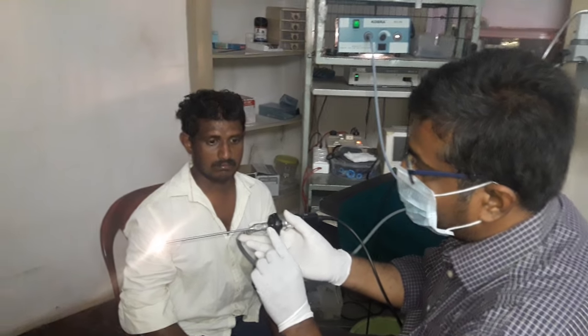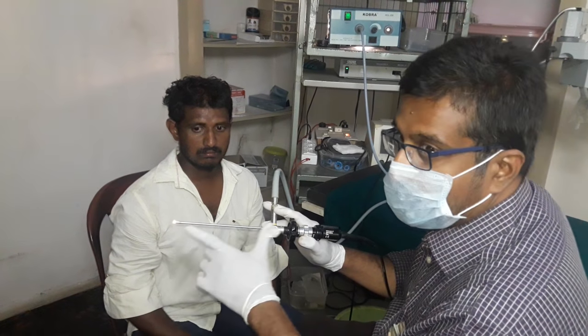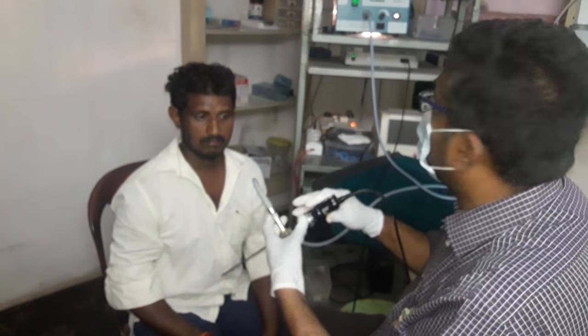Now I am using this 70 degree scope. It has a regular 4 mm scope and 18 cm length. This is the signature camera attachment.